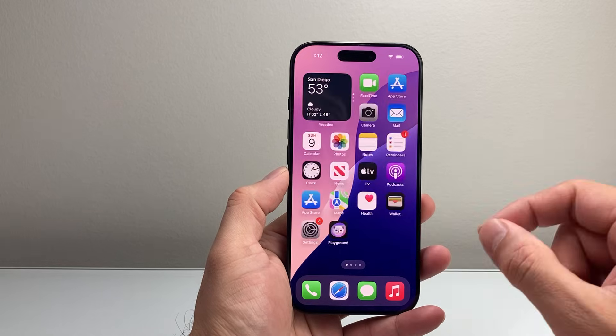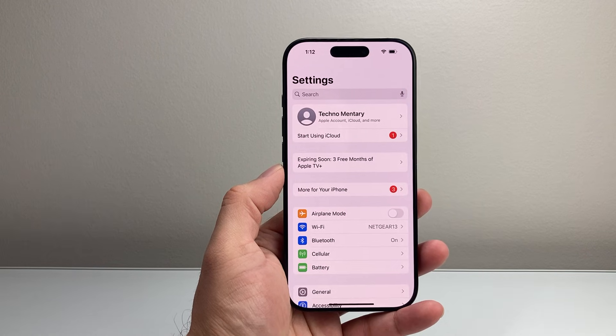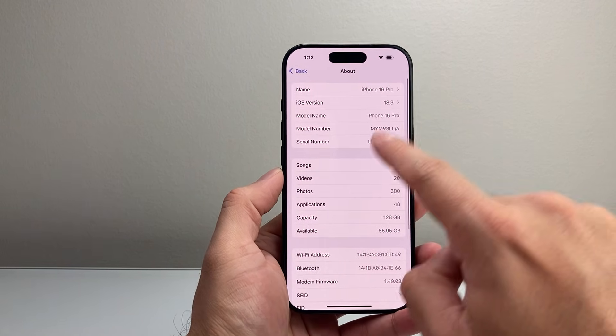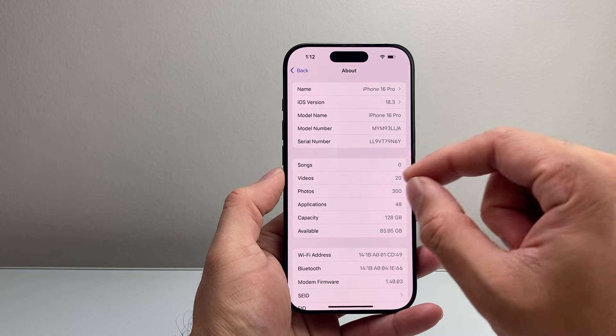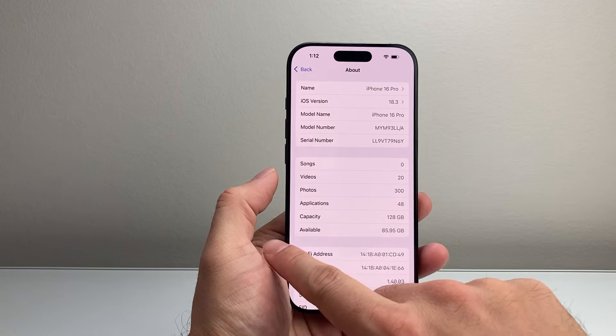If it's still not fixed, the next thing to check is if there's a carrier update. In order to check that, you're going to go into your settings on your iPhone, go to General, and then click on About. When you're on this page and you wait about 5 to 10 seconds, there should be a menu that pops up that says Carrier Update Available. If there is one, you're just going to click on Update, which is different from a software update.